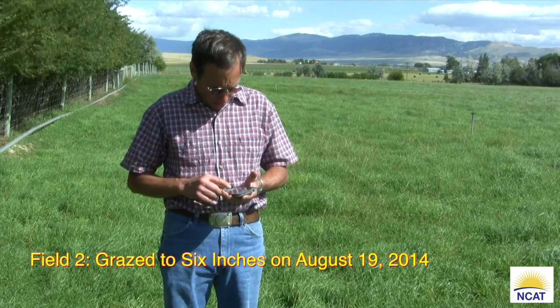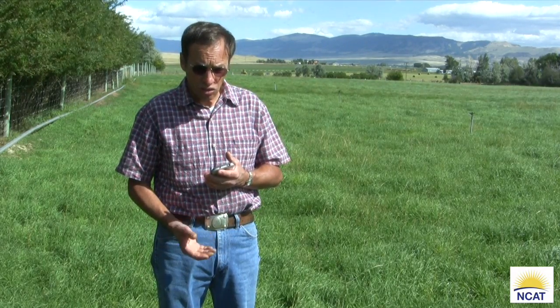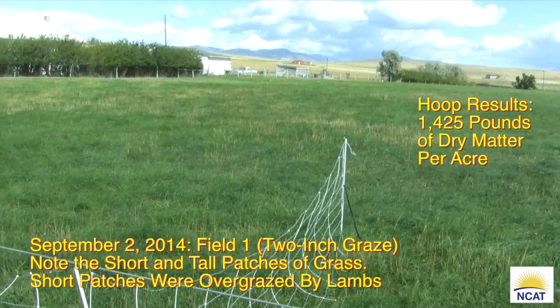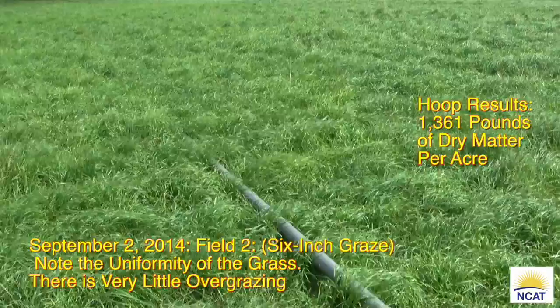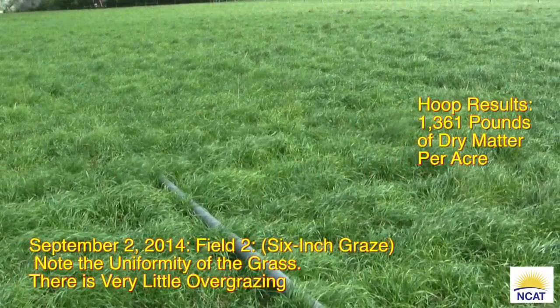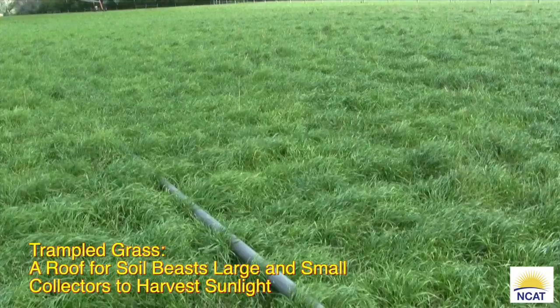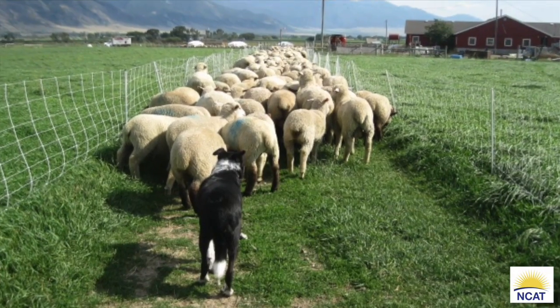The second field was grazed August 19th — a full 17 days after this first field. The first field was grazed down to two inches; the second field was grazed to six inches. Comparing the two fields on September 2nd, there's almost as much grass in the second field grazed to six inches as in the first field grazed down to two inches. We're not wasting grass when we leave six inches behind — that grass just grows and regrows so much faster than if you'd grazed it down to two inches.